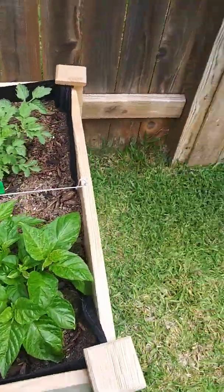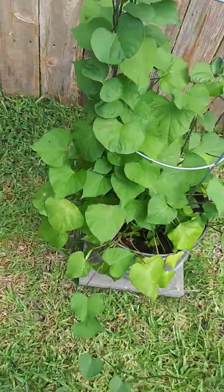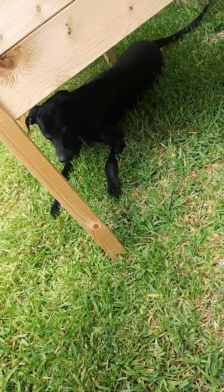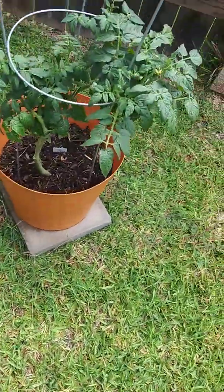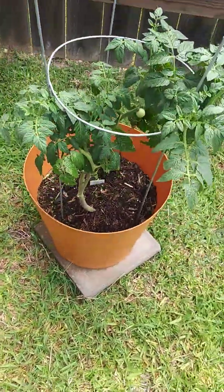And then we have a sweet potato plant that Nilo keeps trying to eat. I've been trying to trail it up because Nilo is trying to eat it. I'm constantly having to buzz him so he won't go near the plants. And this is another baby tomato that's coming along very well.